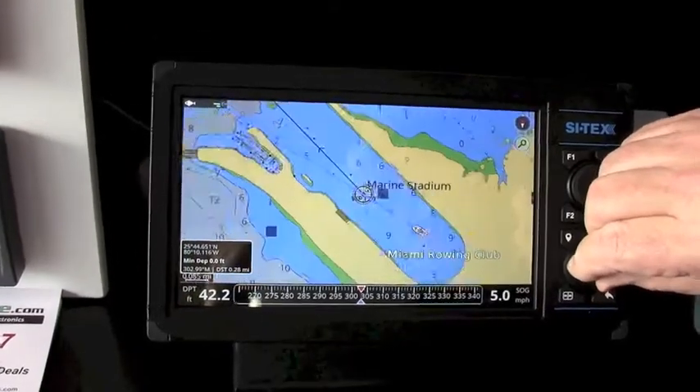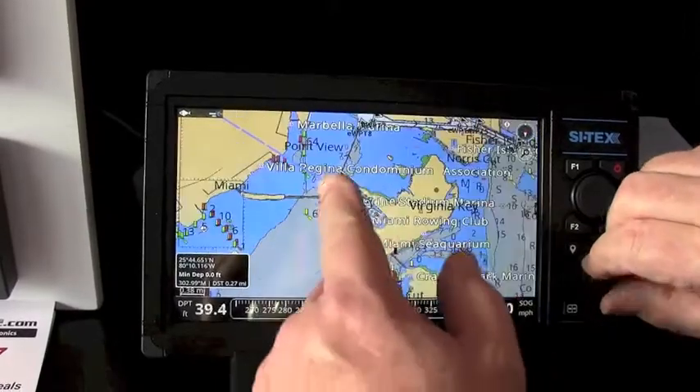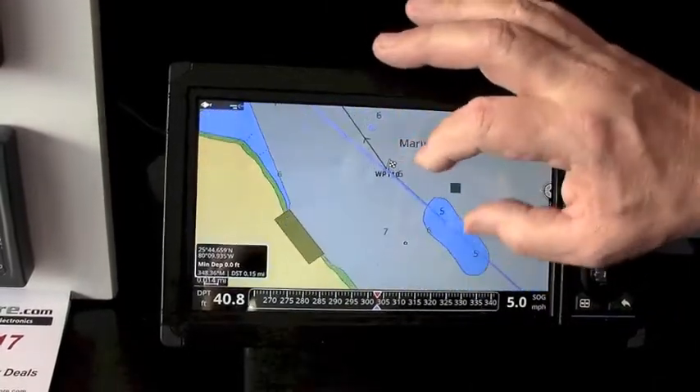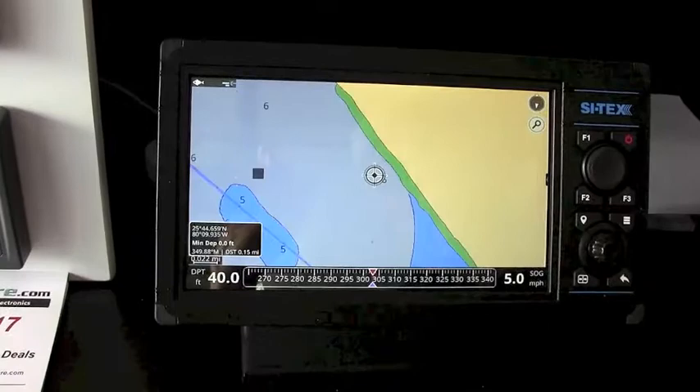If we zoom back out we can see the whole route. It's going to take us from Miami Marine Stadium right out the inlet. Very easy to do — we can do it with a pinch or with the knob, either way. Very easy to run.